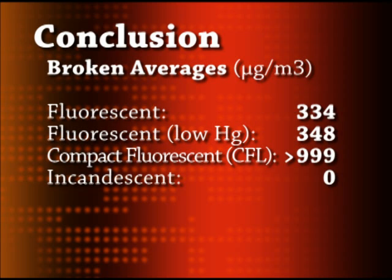So, let's take a look at our average results for broken bulbs. The normal fluorescent gave us an average reading of 334 micrograms per cubic meter of mercury vapor. The low mercury green fluorescent gave us a slightly higher level of 348. The compact fluorescent gave us readings so high that our meter could not read them — all we know is that the mercury vapor levels were above 999 micrograms per cubic meter. And finally, the incandescent bulb gave us no mercury vapor at all.